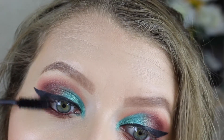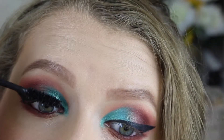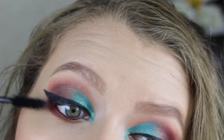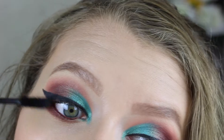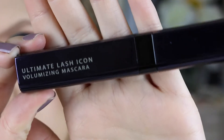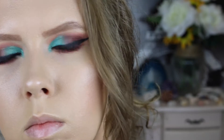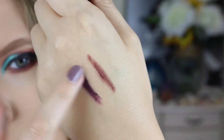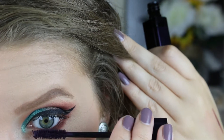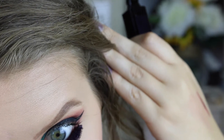Now we're going to do our top lashes with the Urban Decay Perversion mascara — this has been my favorite for lightly fluffy, volumized lashes. Then we're going to go in with a colored bottom lash mascara: the Fiona Stiles Volume mascara in the shade Worth, which is a deep plum shade. It ties in with the cranberry shades — same purply-red family — and blends in beautifully to create a pop of color on the lower lash line.